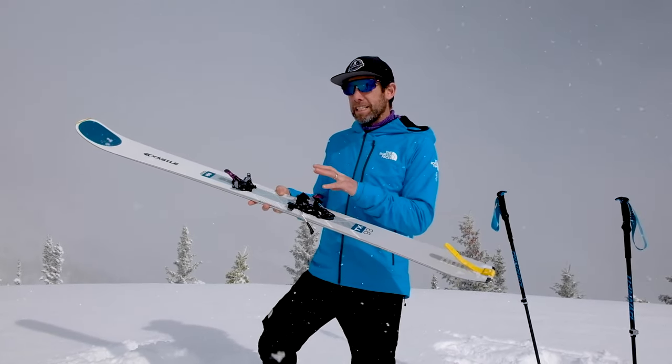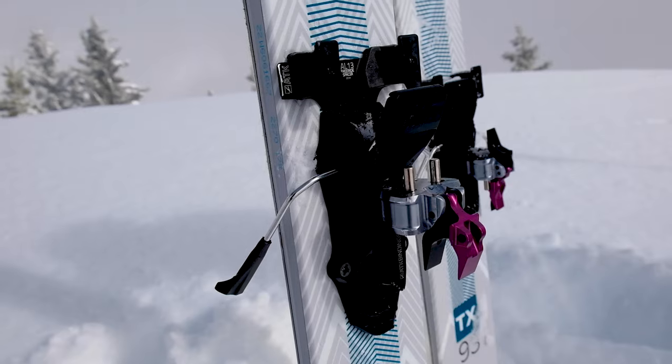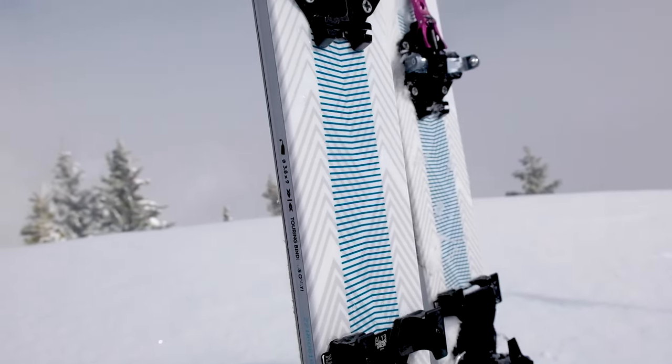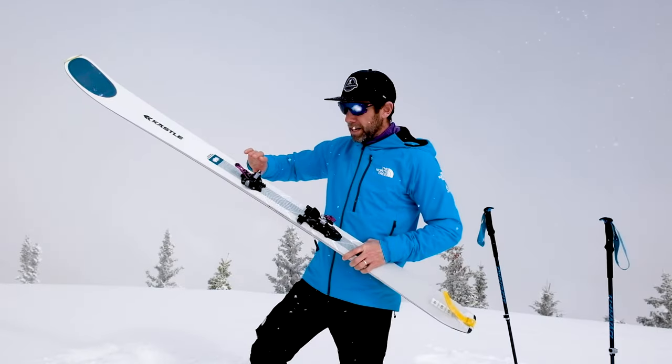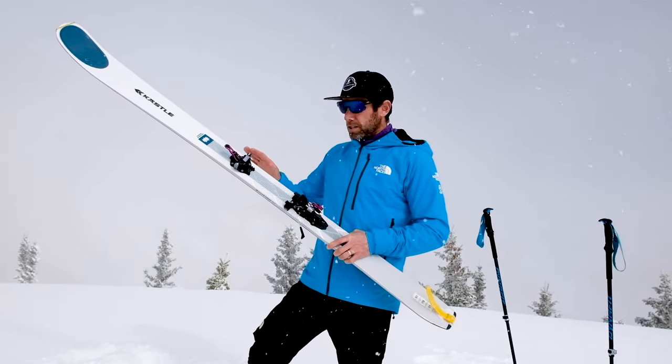He said himself every binding before this that ATK has ever made is nothing compared to the new Evo. A few things are different about the binding this year — some are just minor little tweaks, like how the braking gauges, and some are way different.